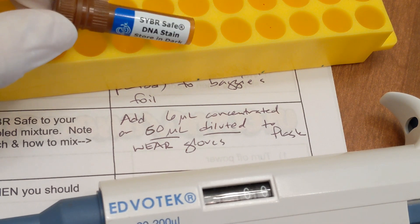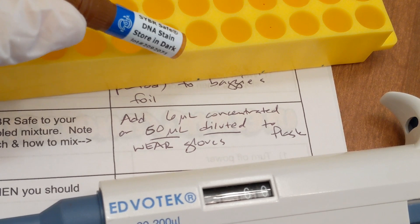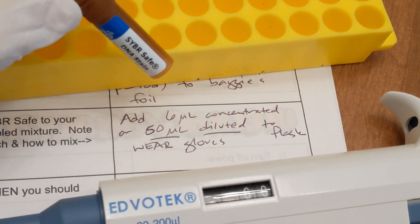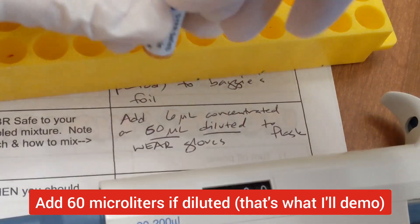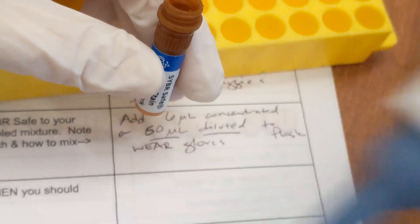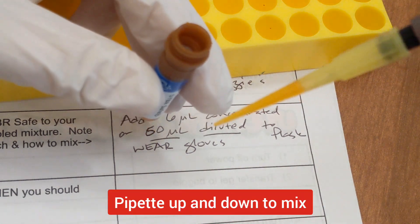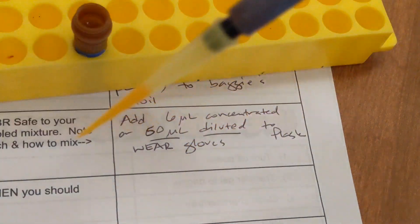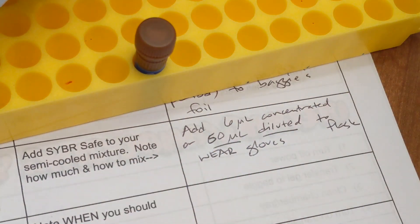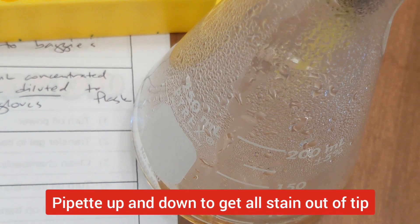Our next step is to add the CyberSafe, which is what's going to make the DNA visible on our gel. If you're adding straight CyberSafe, you want six microliters for a 60 milliliter gel. This CyberSafe has been diluted, so we're going to add 60 microliters. Check with your teacher on whether it's diluted or not so you know how much to add. Set your micropipette to 60 and pipette up and down a little to make sure it's evenly mixed. You should see a slight tint. Make sure to cap the CyberSafe immediately — it's one of the most expensive reagents we use. Put your tip into the gel and pipette up and down to get every last drop out.